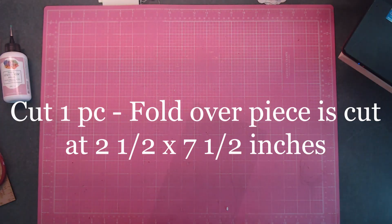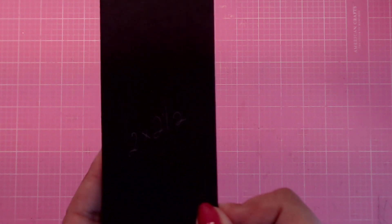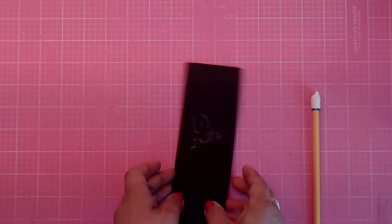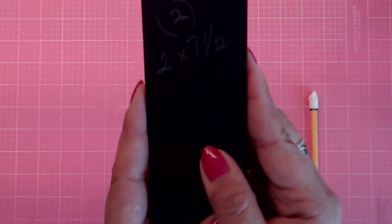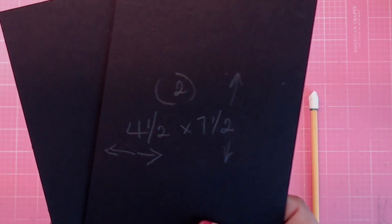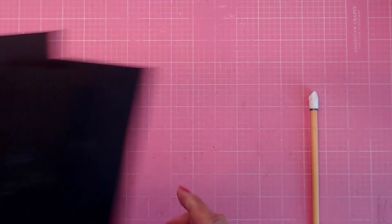So now you will go ahead and cut your chipboard. You'll need one piece at two and a half by seven and a half, two pieces cut at two by seven and a half — one for the spine and one for flipping over the flap — and then two pieces at four and a half by seven and a half for the album covers.